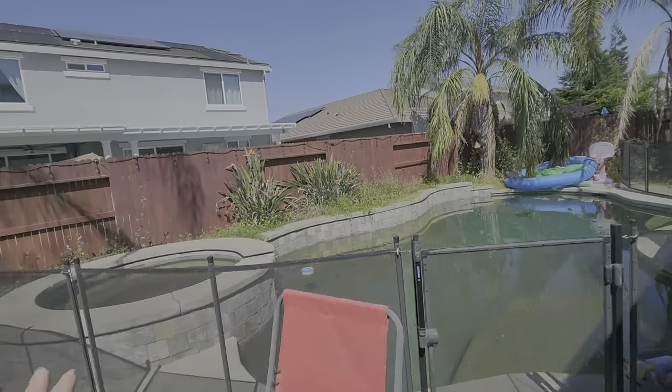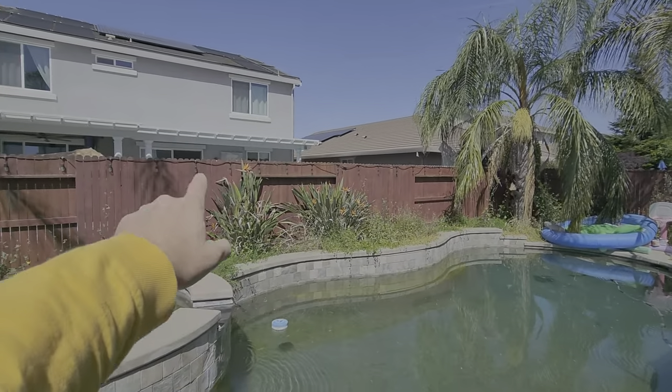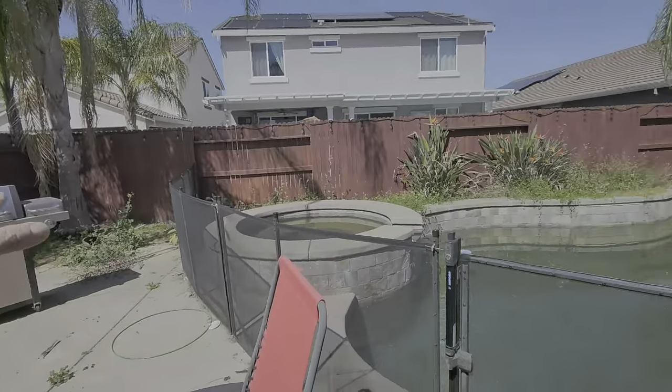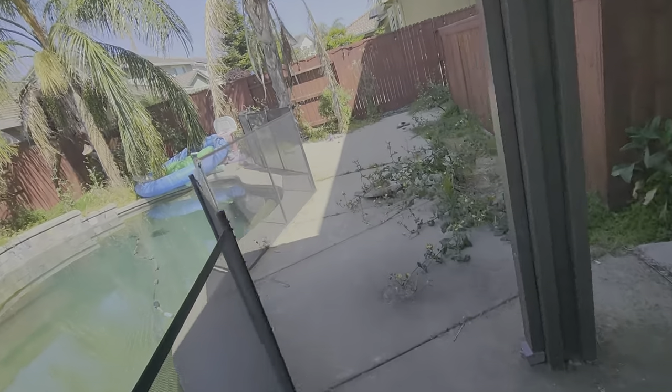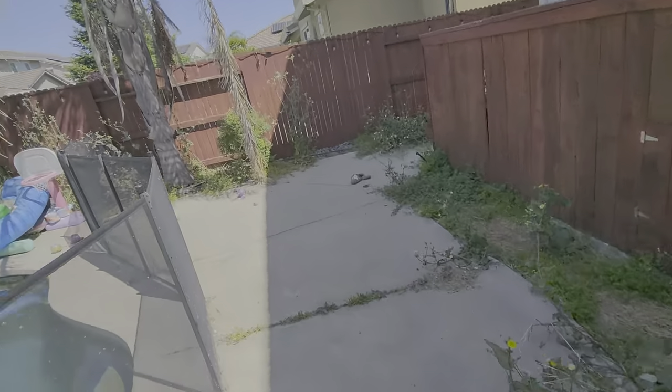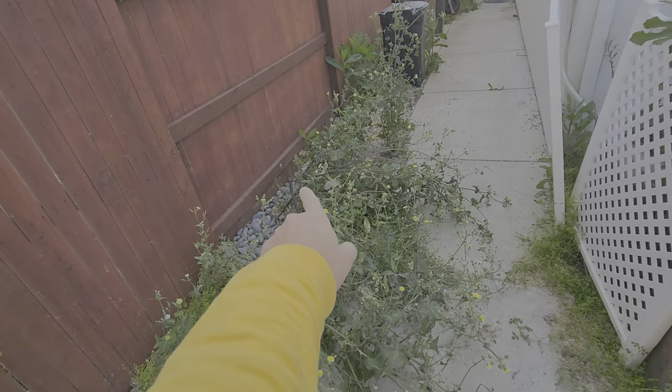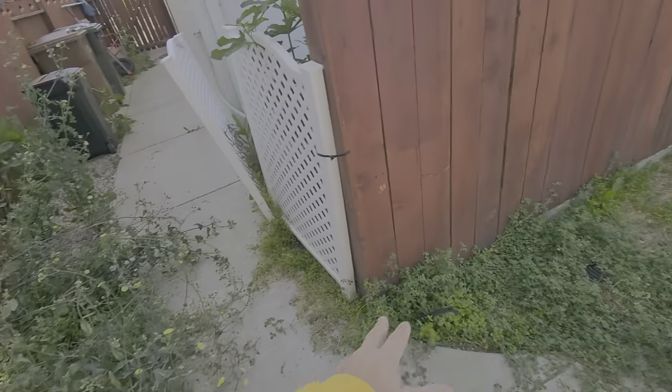We need to remove all the weeds in here and also the birds of paradise. There is a drip line running through here but it's been chewed up by dogs, so we need to connect it. We're working under the assumption that this line runs underneath the concrete and comes out right there, so we're going to connect that to the water line.